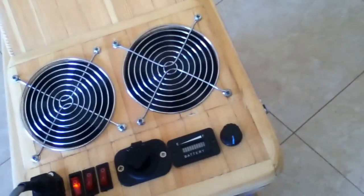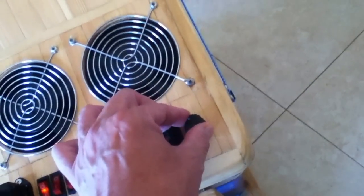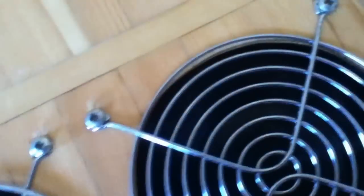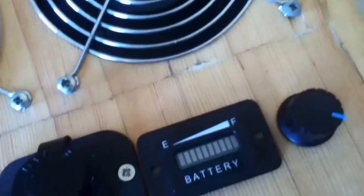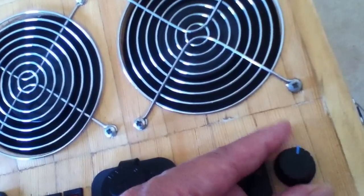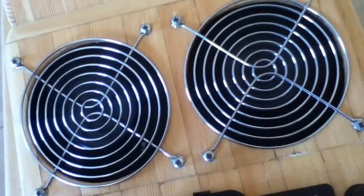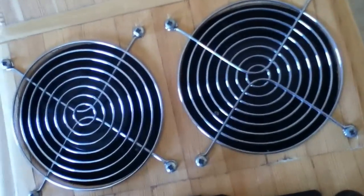Now let's put fan number one on. You can hear the noise. And then put the speed controller on. And here we go. And fan number two. There we go. So here's my speed controller — regulates the speed. Off. Off with the fans. So obviously variable speeds. They must have very good axles on them fans, because they take ages to stop.